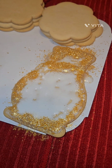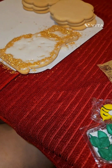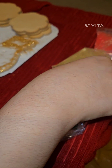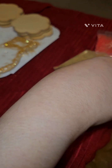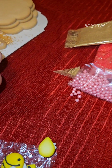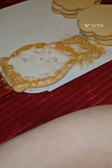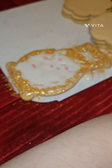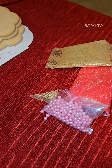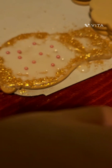It's definitely not going to be like the picture. The next step is to place pink pearls on the bottom of the vase. Please try not to knock over the glittered sugar. When someone says, how hard can it be? This actually looks nice though.